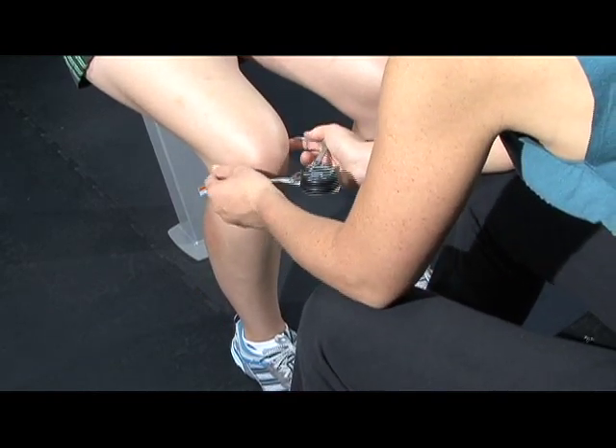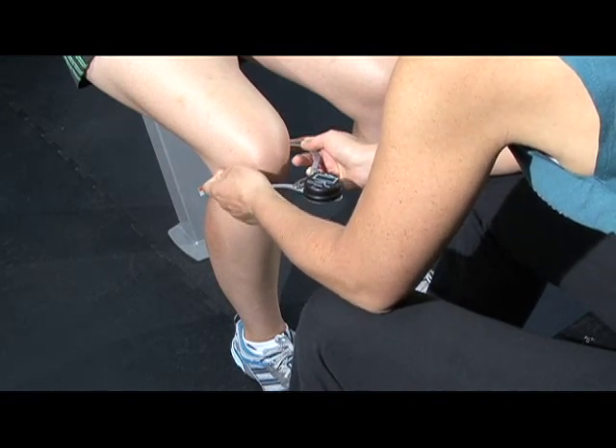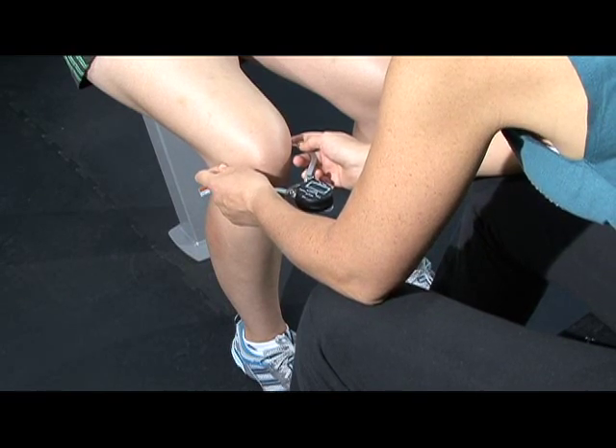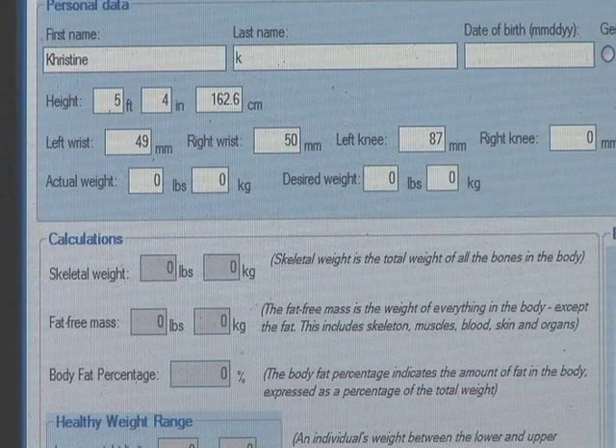Position the tip of the caliper at the apex of the bone edges. Support the caliper tips with your index fingers in order to prevent the caliper from sliding off the edge of the bone. Read the caliper display and record the results in the provided software.